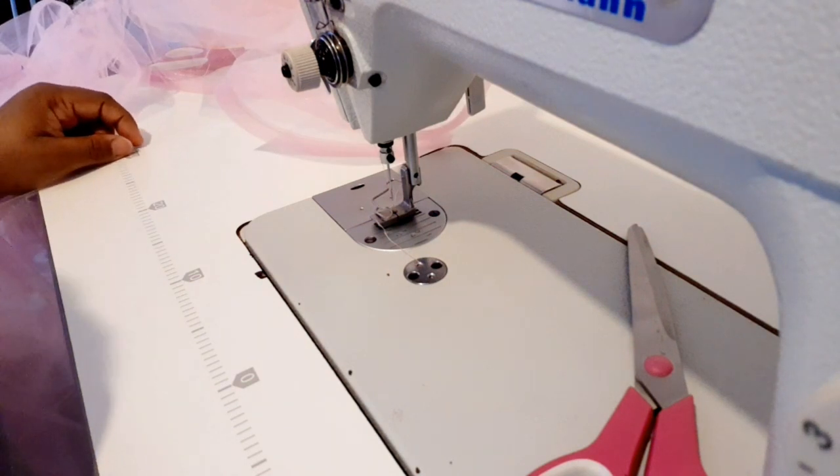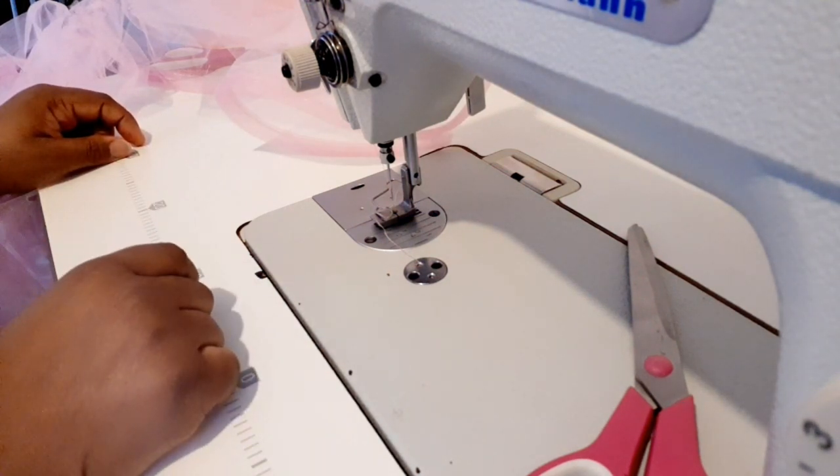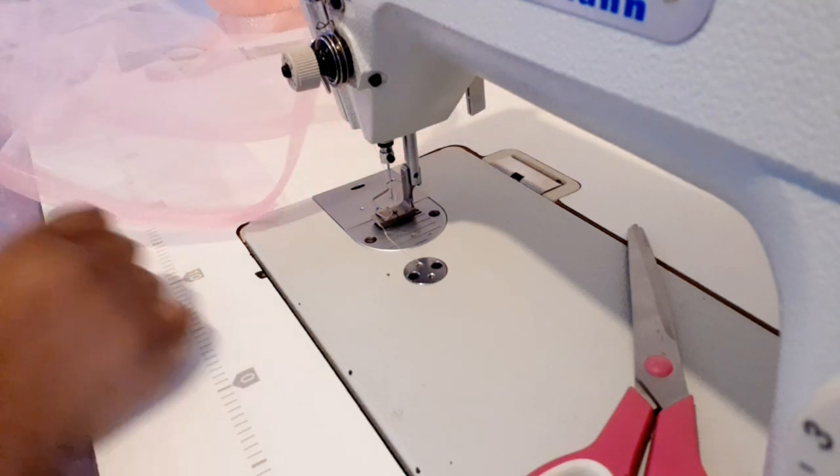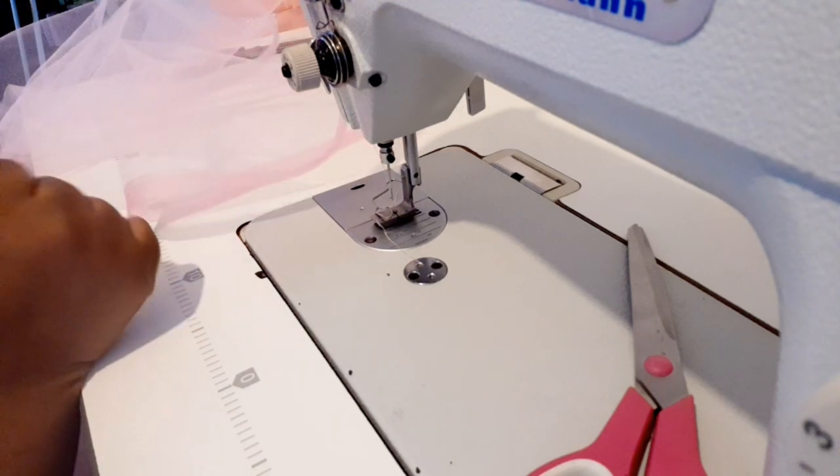After gathering I'm going to check if it's equal to the waist measurement of the child. The waist measurement I'm working with is 23 inches. If I measure it and it's still too long I'm just going to regather it again.